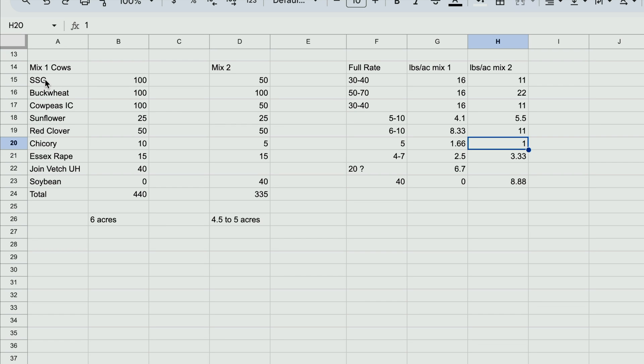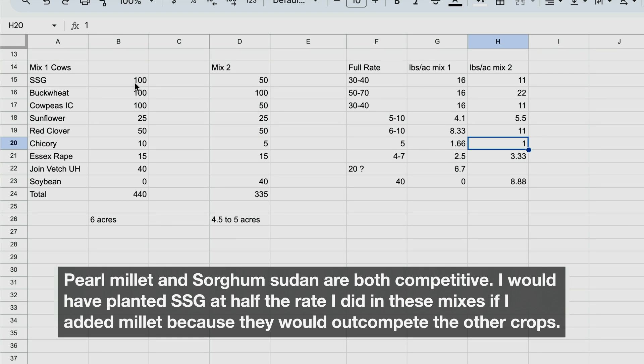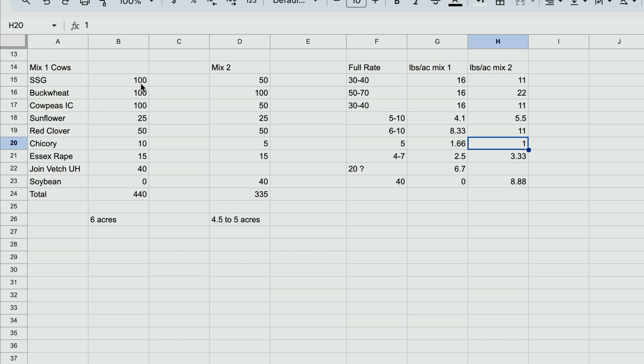If I were growing hybrid pearl millet in these mixes, I would have put 50 pounds of hybrid pearl millet and 50 pounds of sorghum sudan grass, because putting a full 100 pounds of each would mean nothing else would grow. I hope this gives you a little idea of how I figure out my seeding rates. Again, this is not my forte, but it's how I get started — I make adjustments year after year, season after season.